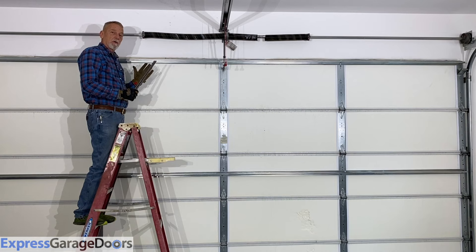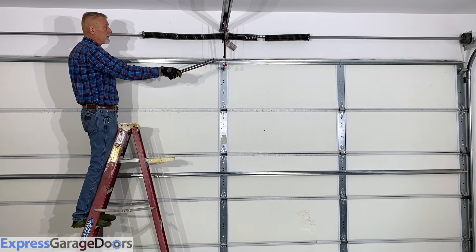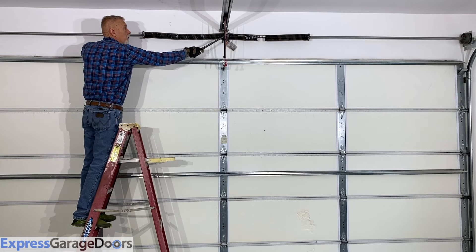This is a standard garage door with a set of torsion springs, drums, cables, torsion bar, and center wall bracket.